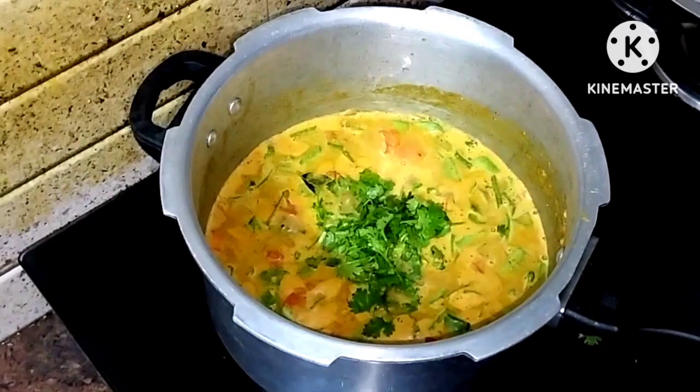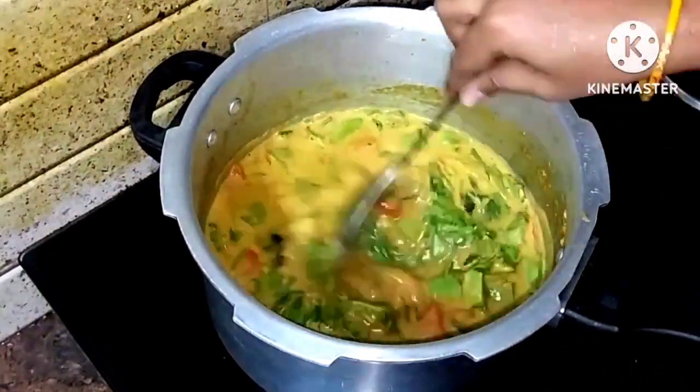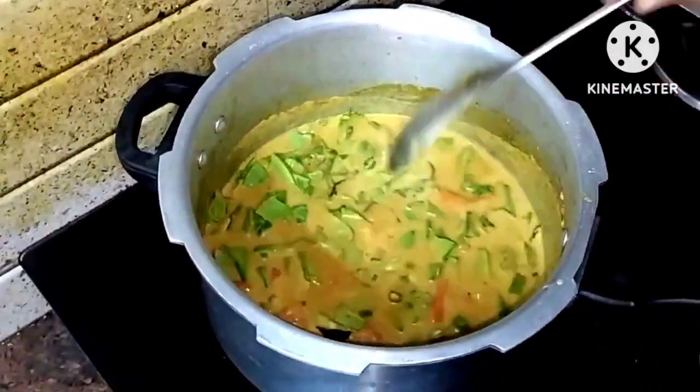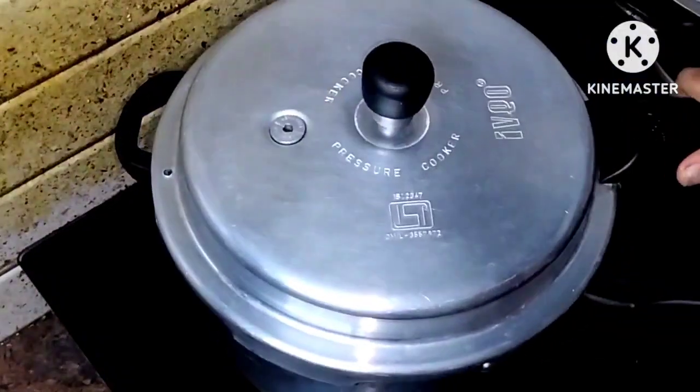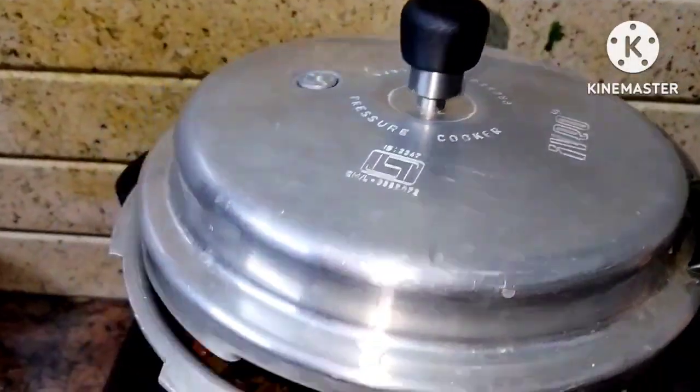We are ready to cook in the cooker for about 15 to 30 minutes. After cooking in the cooker, it is ready to serve with rice and chapatis.